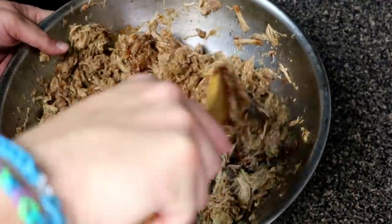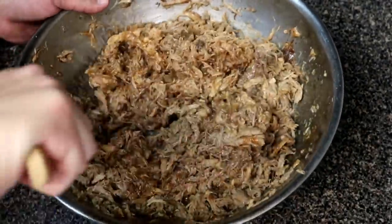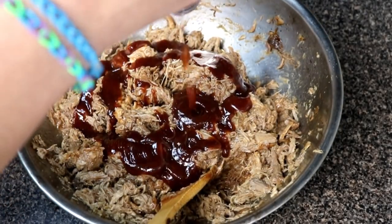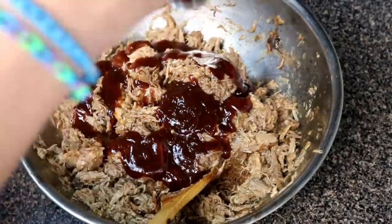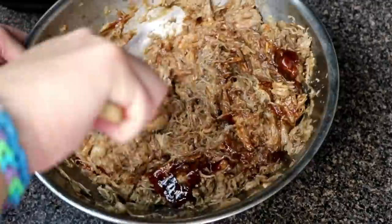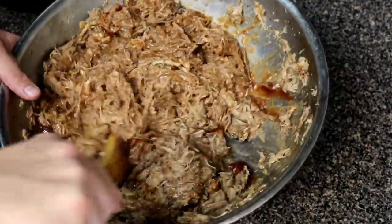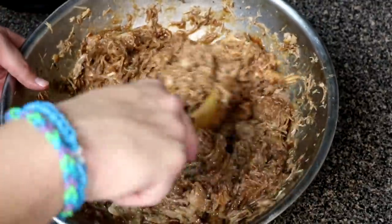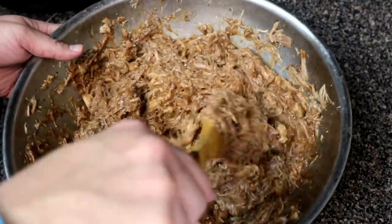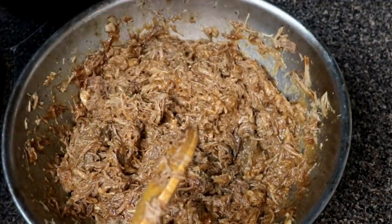Then go ahead and add your favorite barbecue sauce. The barbecue sauce can be left out if that's what you're looking for, but I was going for barbecue sandwiches for the family for dinner, so we wanted the barbecue in there. You can do whatever you want with this — it's a really good base to make whatever type of meal you're looking for with pulled pork like this.